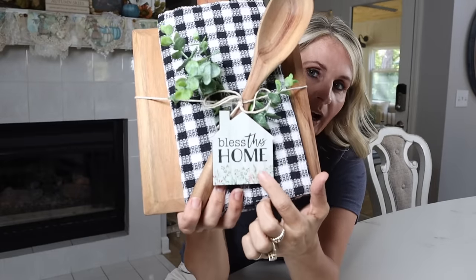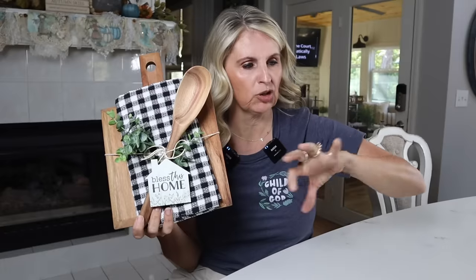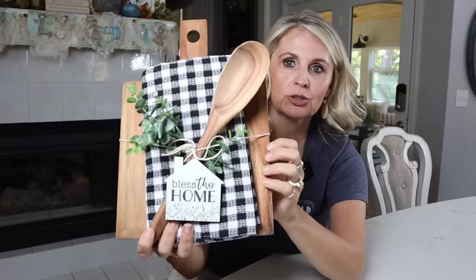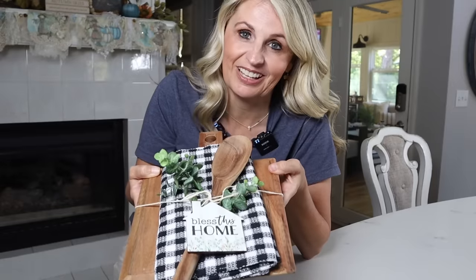Everyone is always asking me where I got this little 'bless this home' magnet. I found it at Hobby Lobby — it was in a weird spot. They always have cute magnets, usually near the front near the checkouts in those little sections of random things. Then I just tied it all together with a little string. If you are ever looking for a super quick gift idea, you can pick all these up very inexpensively, and I think whoever you give it to will really love it.